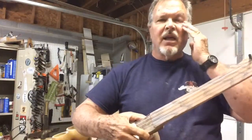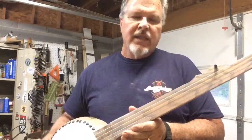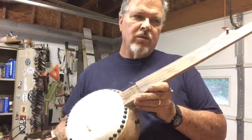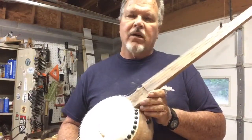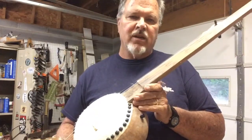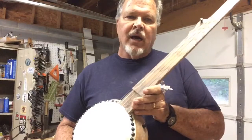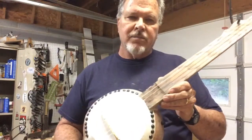Hey, Barry here, live in the basement this evening. I wanted to show you an instrument I was commissioned to build. This is for a movie that's going to be filmed in Savannah, Georgia called the Underground Railroad — basically a Civil War movie. They wanted an old beat-up gourd banjo, so the prop master contacted me and said build me one of your fence post banjos. I built him one and wanted to share this before I pack it up and send it off.